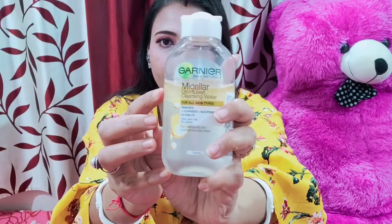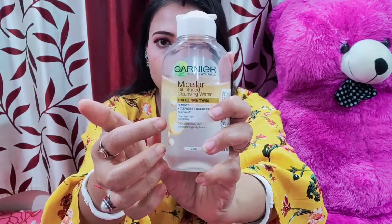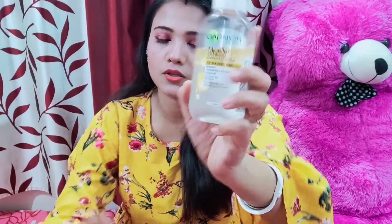This is Garnier Micellar Water. This is the brand name Garnier All Naturals. This is the oil infused cleansing water.